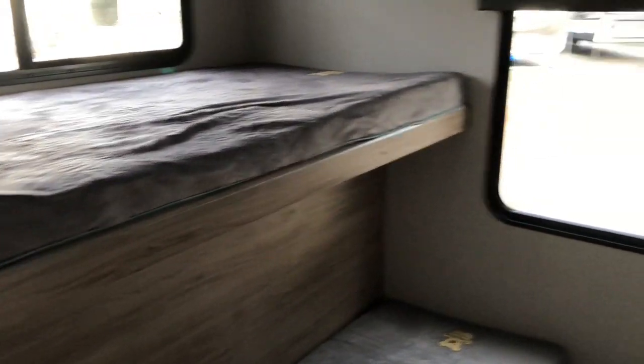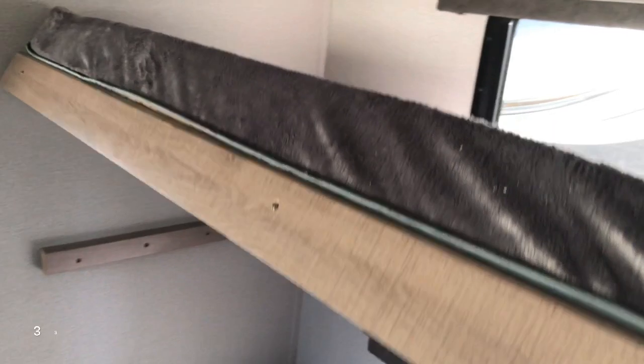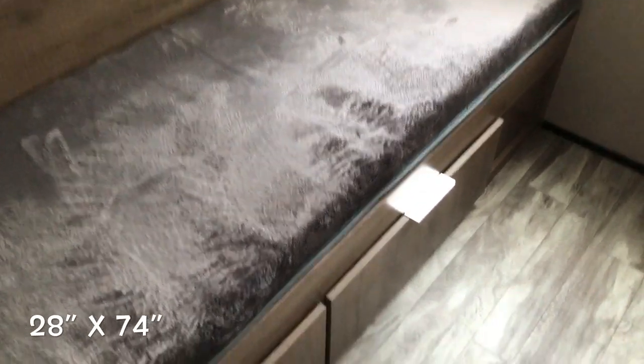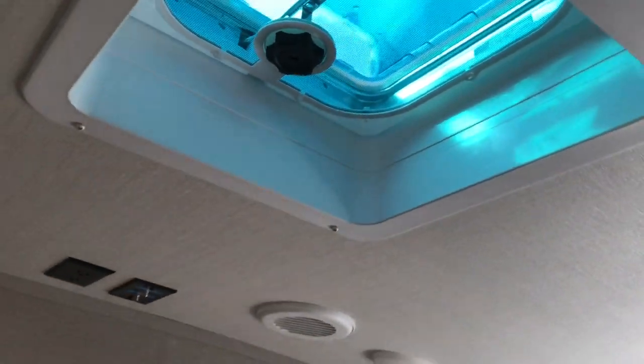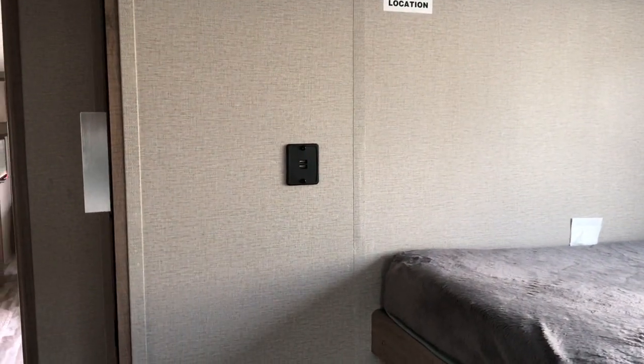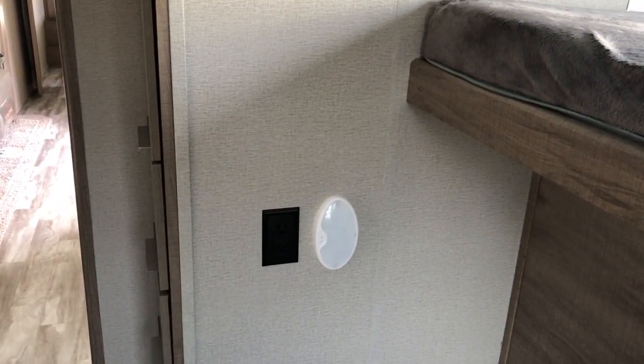You've got bunks on either side — all four bunks are 74 inches. Three of them are 36 inches wide, where the bottom smaller bunk is 28 inches wide. Good storage and storage drawers below. You do have windows that open for a cross breeze and blackout roller shades. They've got their own skylight with a vent, plenty of light, USB plugs, 110 receptacle, and lights throughout.